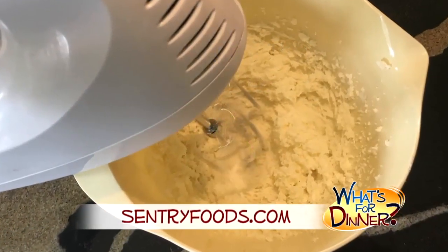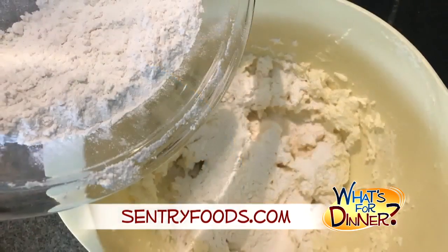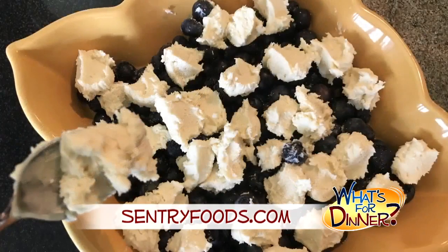Then in another bowl, cream together 1 1/2 cup butter and 1 1/2 cup sugar until light and fluffy. Beat in 1 egg and 1 1/2 teaspoon vanilla. Gradually add the flour mixture, then drop the batter onto the blueberry mixture.